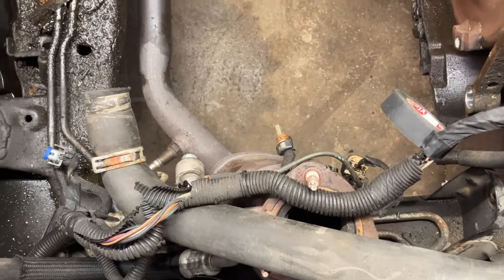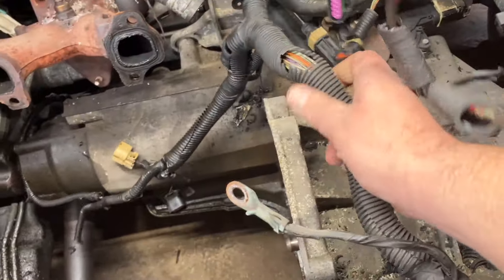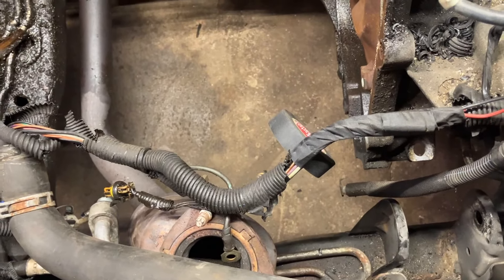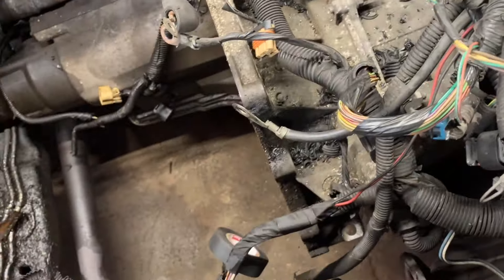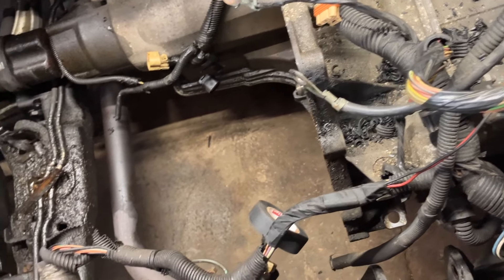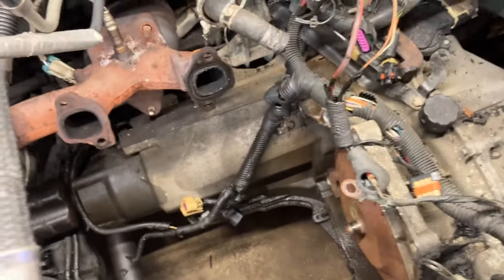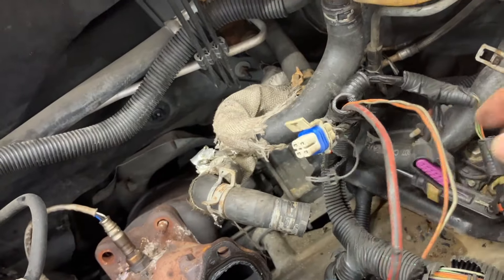I thought the starter connector was broken but it's actually not — it was just loose and came unplugged. I'm going to replace all of this old plastic tubing that's breaking apart on all these wires and wrap them up with some special wiring harness tape. This one has a repair going to it — these two wires come over here to the bottom of the fuse box. Somebody has done a repair at some point; I don't know what it is. I'll troubleshoot if we have a problem after we get the engine back in.